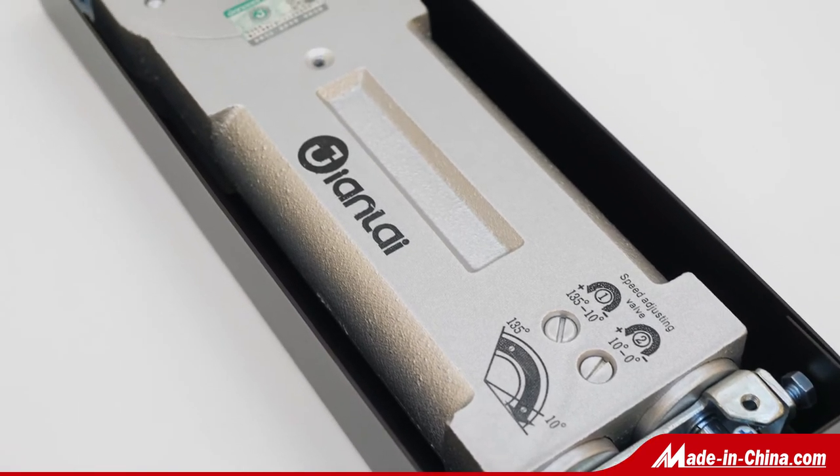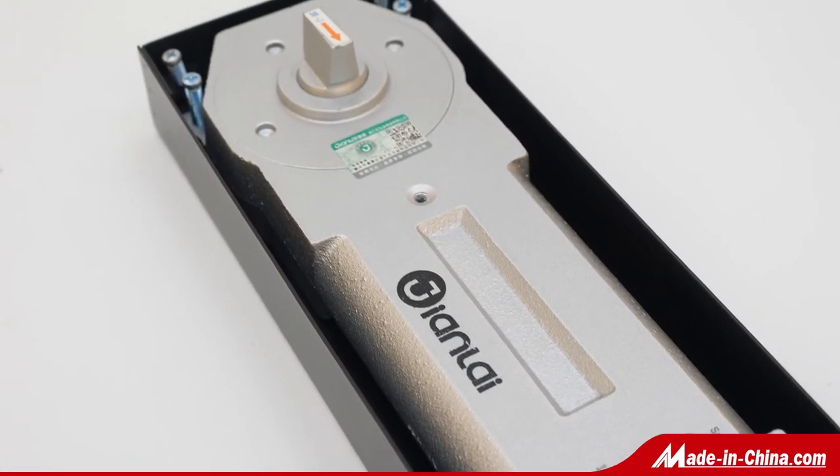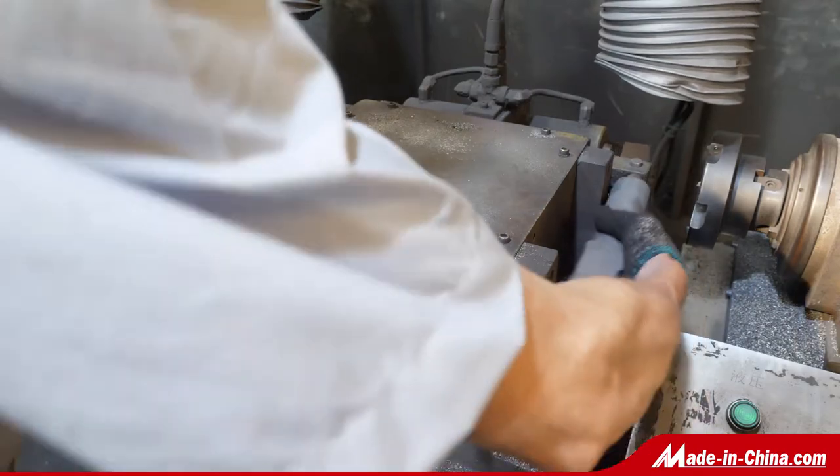All patch fitting can be fixed on 10, 12, 15, 18mm etc. glass door.